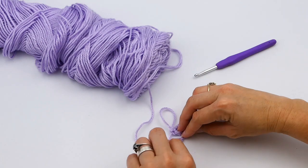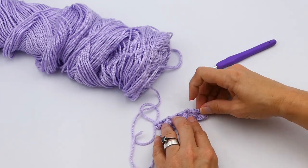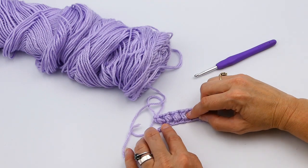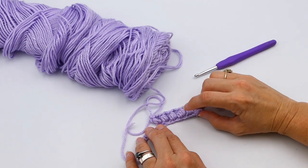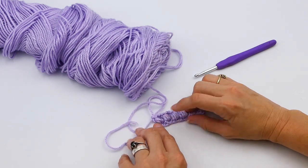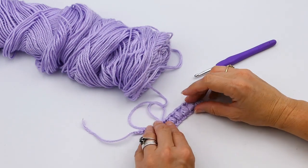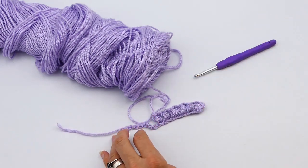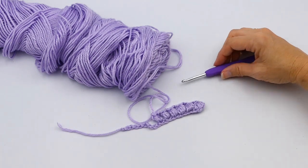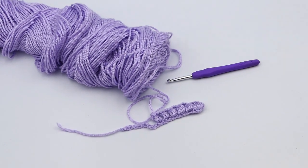So here you can see the difference — these all have 11, that has nine, that has seven, and that has five. And here, guys, this is how you do a puff stitch. Now you can go back and forth with this and do as much as you like. Thank you for watching my video. I hope you enjoyed learning how to do a puff stitch. If there's any other things you want to see, just let me know in the comments below. Thanks again for watching.